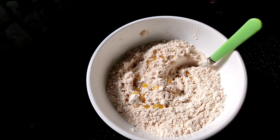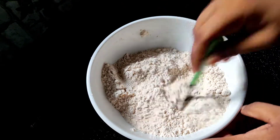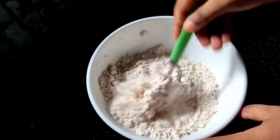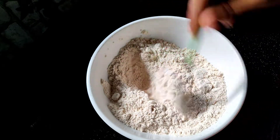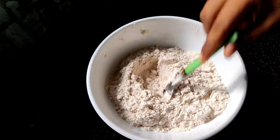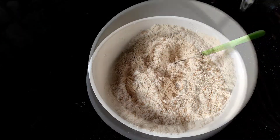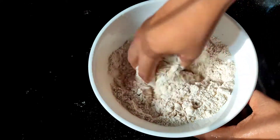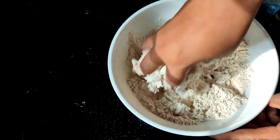I will add 2 teaspoons of tea to mix it. I will add a little bit of tea. Here I will cut the chapati and the pan — I will show you how to make it.